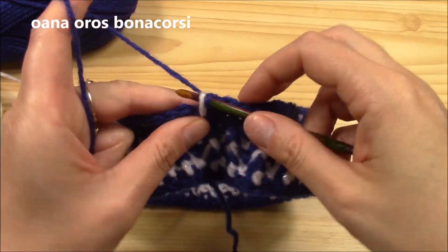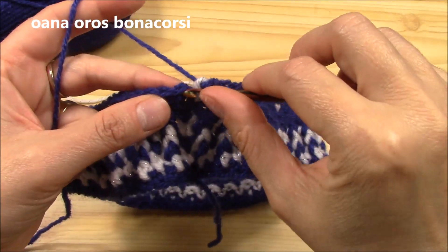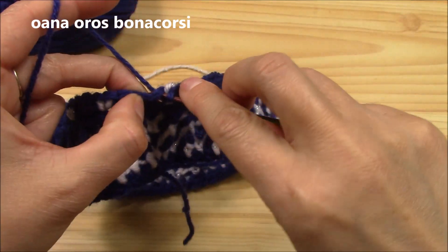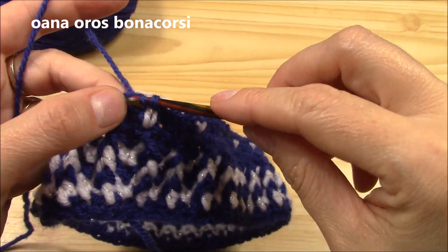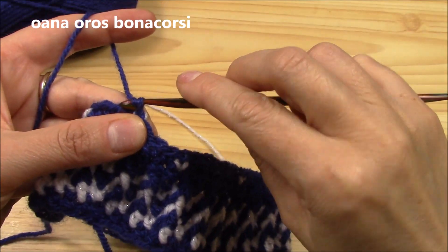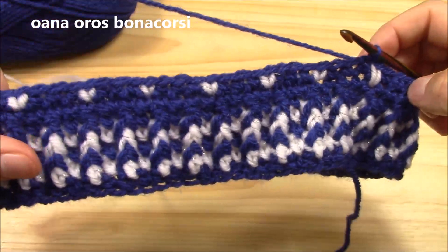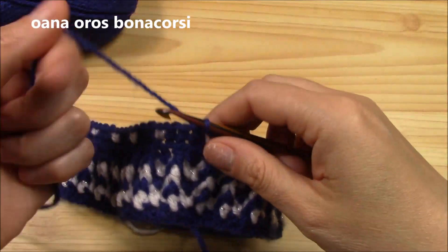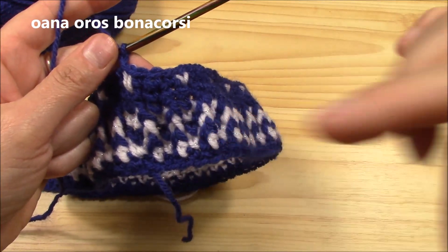Pull through both, insert hook into the first single crochet and slip stitch to join. Now we will leave it like this. Look at this — isn't it just gorgeous!